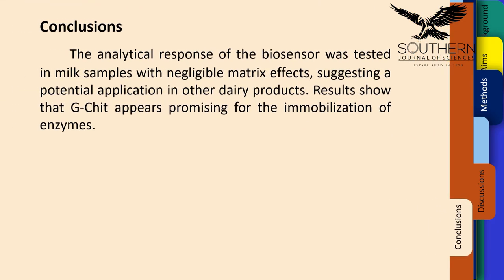Conclusions: The analytical response of the biosensor was tested in milk samples with negligible matrix effects, suggesting a potential application in other dairy products. Results show that G-CHIT appears promising for the immobilization of enzymes. That concludes today's presentation.